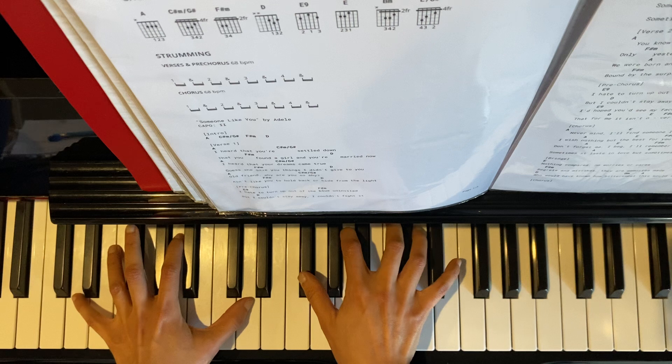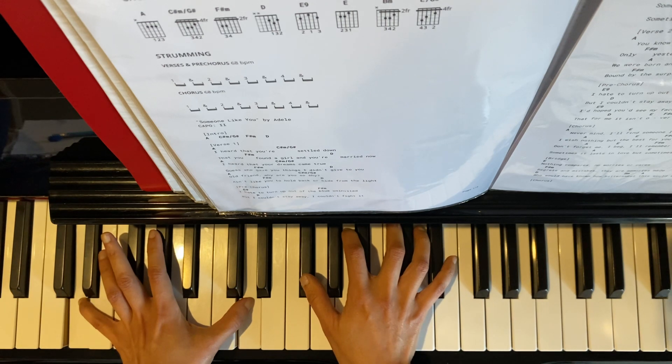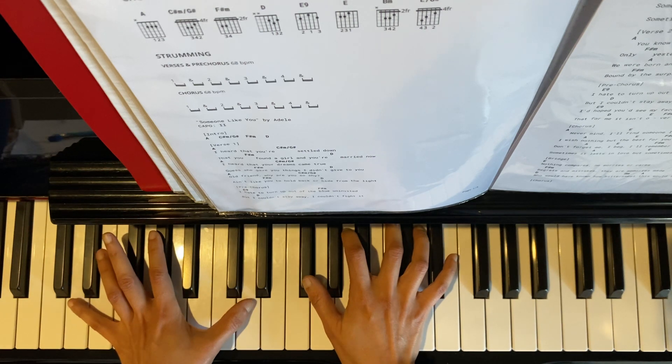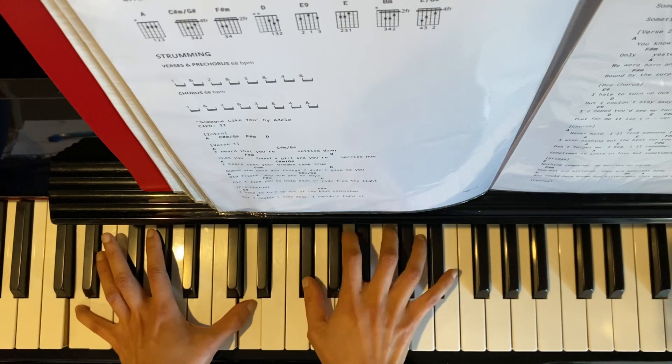And then D. On the left hand we have D and D, just an octave. Right hand we have F sharp, A, and D. Play a broken chord for 4 beats this time — 1, 2, 3, 4.